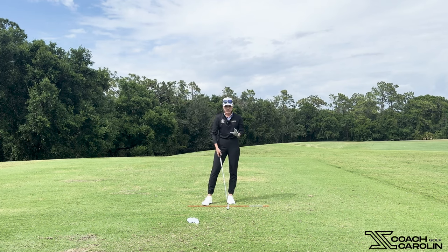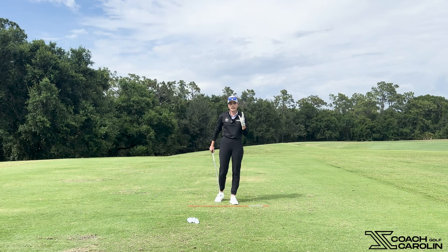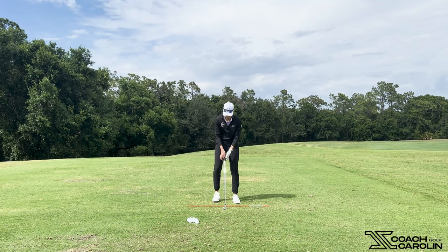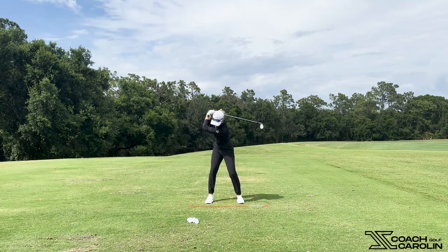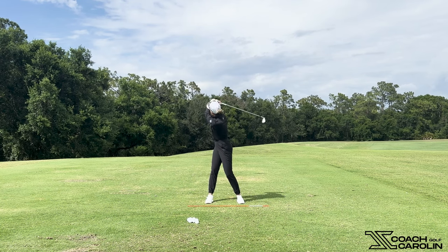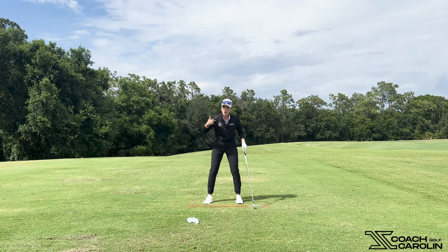So your lead arm — for me, that's my left arm because I'm a righty, and if you're a lefty, it would be your right arm. It's super important to have that pretty straight at the top of the backswing. If you look at the different tour players, you'll see that pretty much everybody's lead arm is fairly straight. There are some tour players that overswing, where you see the club go past parallel, but that's usually because they're super flexible and because they turn their shoulders more than 90 degrees.